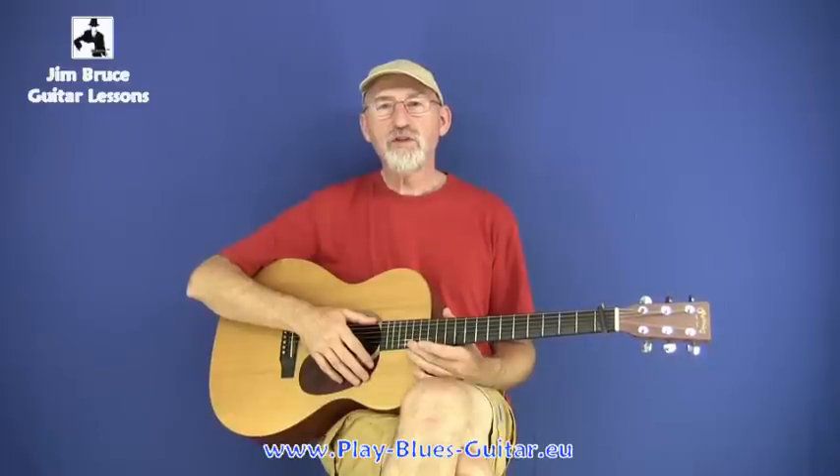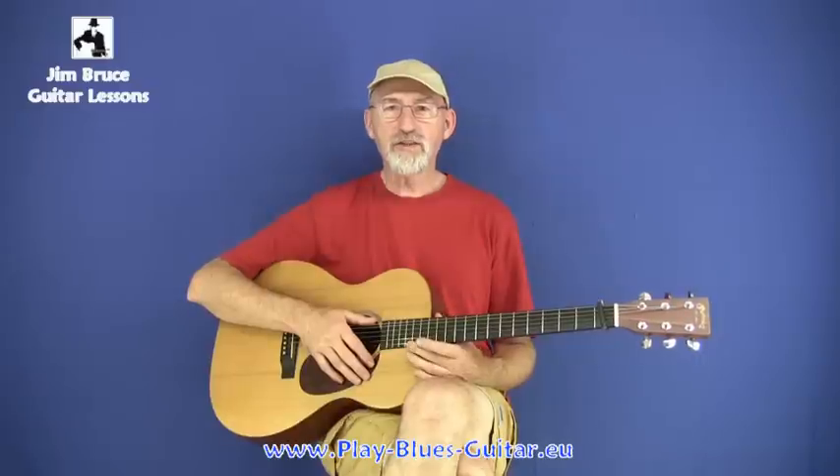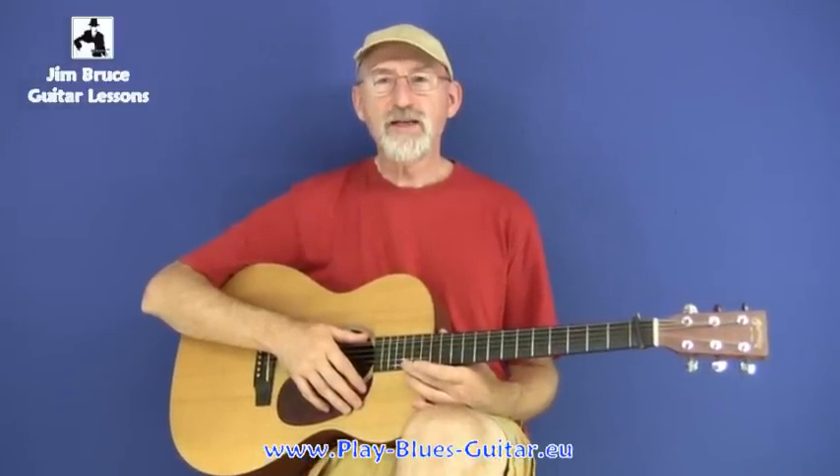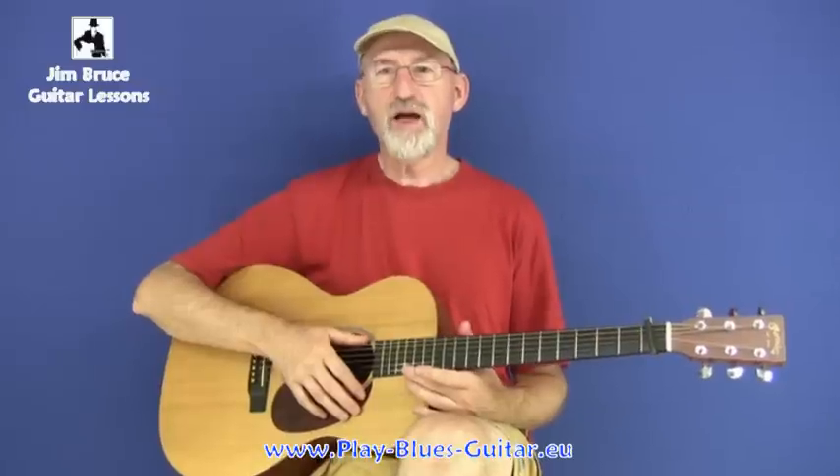I hope you've enjoyed this short video looking at the tips and tricks of Blind Blake and how he produced that wonderful syncopated music. I have a pack of lessons to show how to play many of Blind Blake's songs, and you can find it in the link in the description below. Take it easy, be real, have fun.